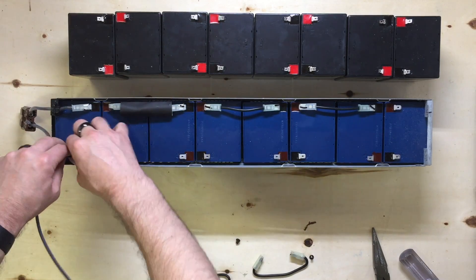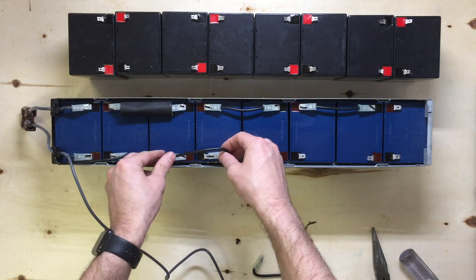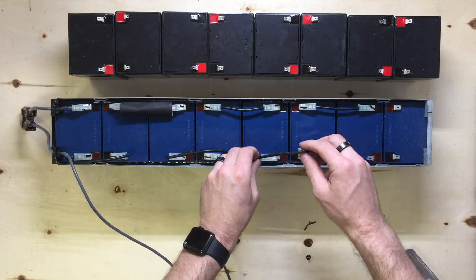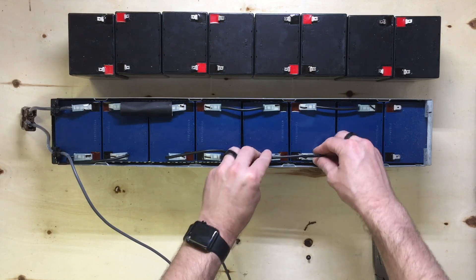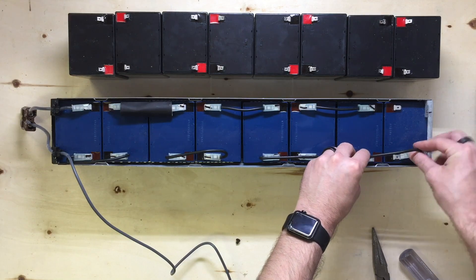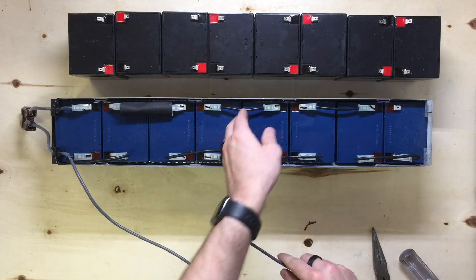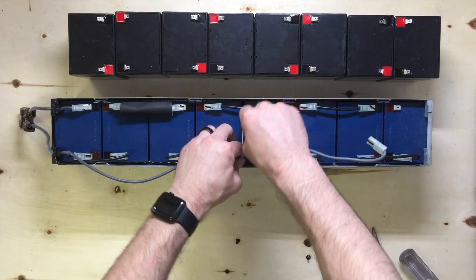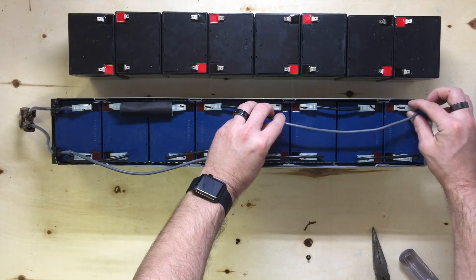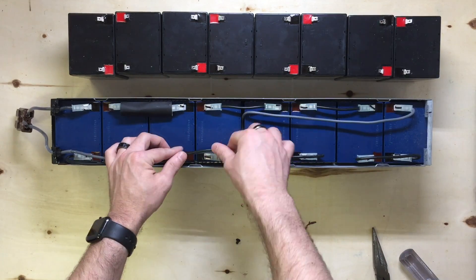Like I said, you do have that diagram available in the description. Make sure you use that if you're confused or have any doubts — go ahead and pause the video or take a look at that diagram to make sure you're wiring it up right. All our wires are in place here, so the last one is going to be this gray wire here. Go ahead and put that down, make our last connection, and there you go.